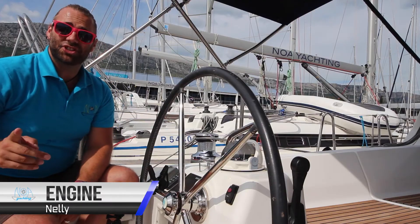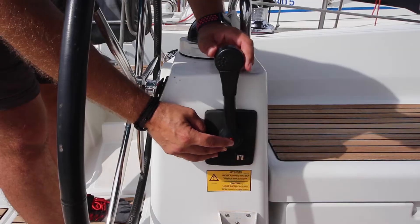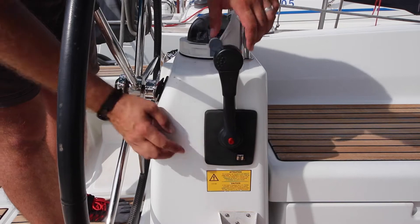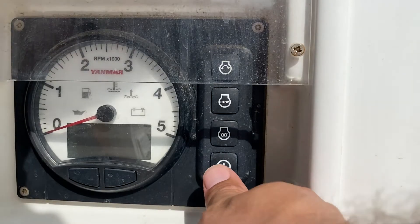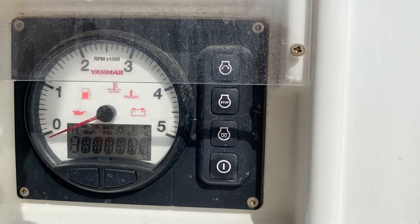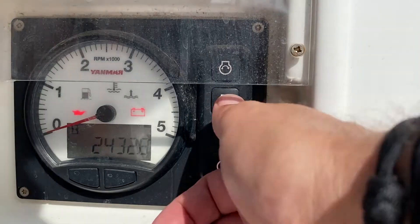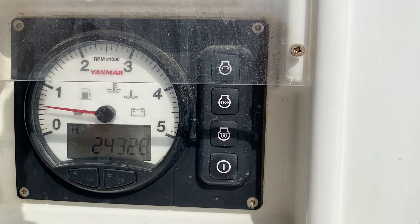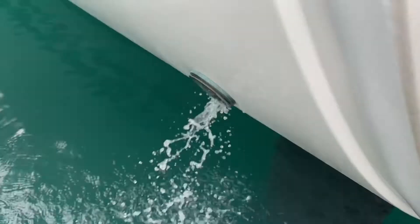To start the engine, first check that you are in neutral. To check this, push in the red button to engage neutral. If it pushes in, it is in neutral. When it pops out you are sure you are in neutral. Hold down the power button on the panel. Once you hear the alarm, hold down start for two seconds. Once the engine is running, make sure you check that there is water flowing out the outtake of the back of the boat.